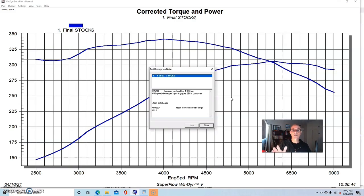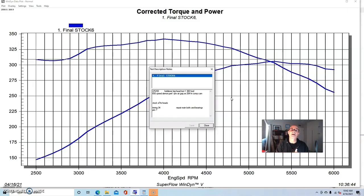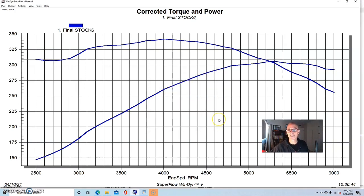What we did was run it first with the stock E7TE heads. The only thing we did to the heads was upgrade the valve springs, because with a non-stock camshaft, upgraded valve springs are required for two reasons: one, the camshaft has more lift than factory so you need enough spring travel to avoid coil bind; and two, we're running at higher RPM than factory, so more RPM and more lift requires an upgraded valve spring.